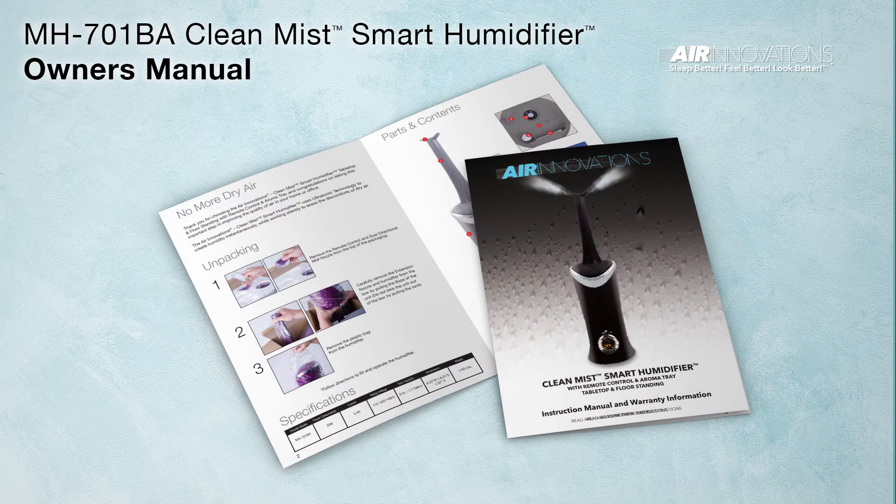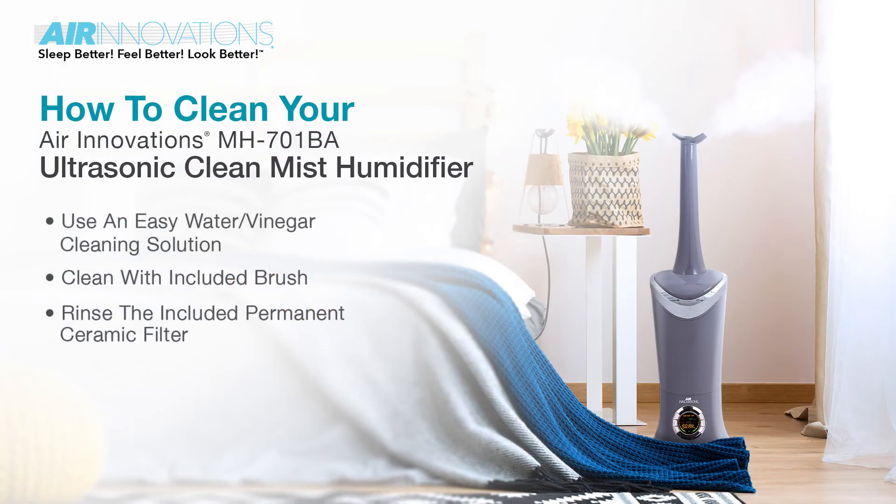For more detailed instructions on all the functions of your humidifier, please refer to the included owner's manual. Bring your family clean, pure, healthy moisture with the Air Innovations 701BA Ultrasonic Clean Mist Smart Humidifier.